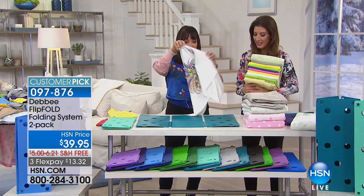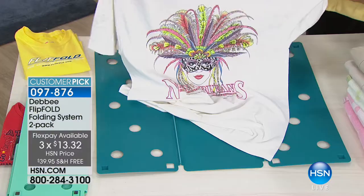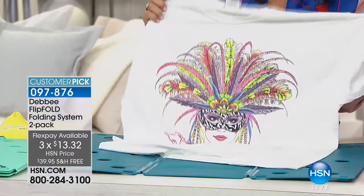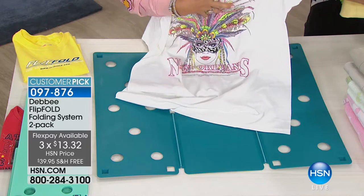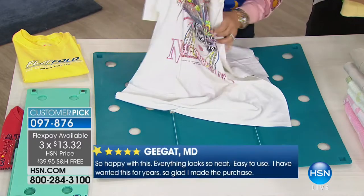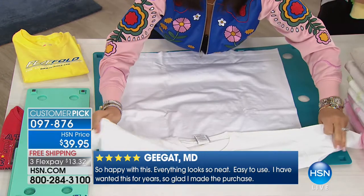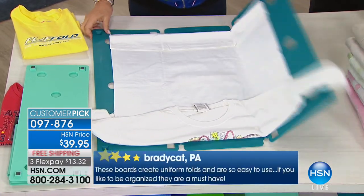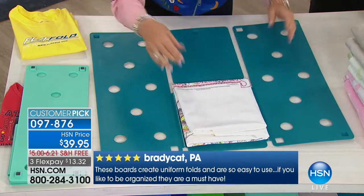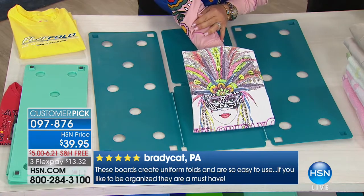It is a great way to stay organized, and you can pack more in a suitcase when they're neatly folded. Let me show you the print fold. You fold the neck down a little bit so you can see what's on the front of the shirt. Bottom to the edge of the board, flip, flip, flip, and fold. Now you're featuring what's on the front of the shirt — it's amazing.